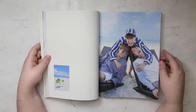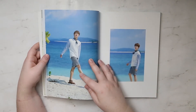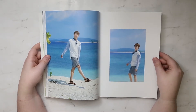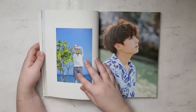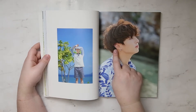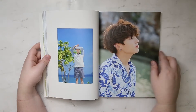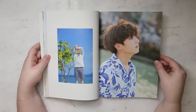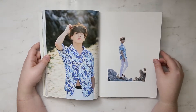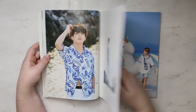I'm kind of dreading the day they have to enlist in the military. I hope they all enlist at the same time, so then BTS can all come back at the same time. When did Jungkook get his ear pierced a second time? I don't remember that, but it looks nice. The boys are grown up.